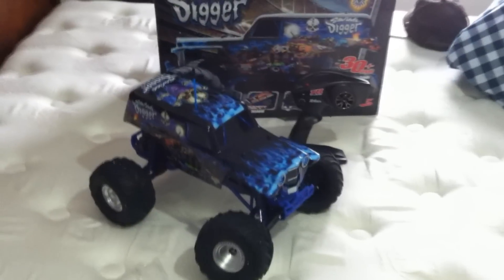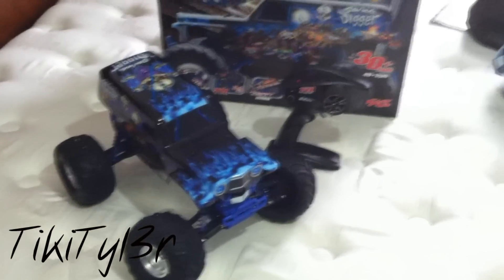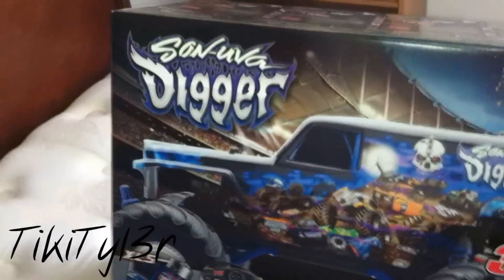Hey YouTube, how's it going? Figured I'd make a video on this brand new RC truck that I just got in today. It is a Traxxas Son of a Digger Monster Jam truck.